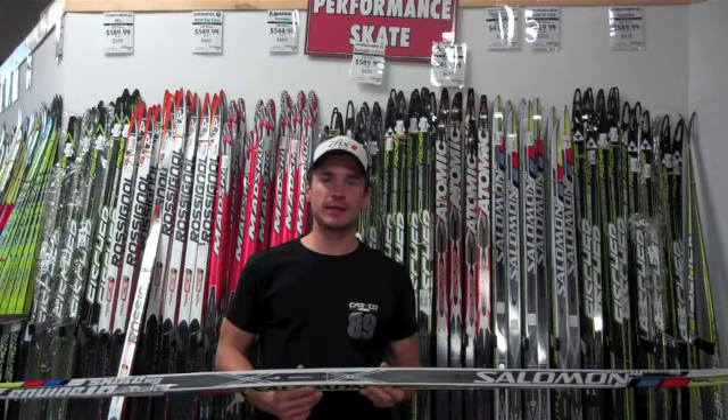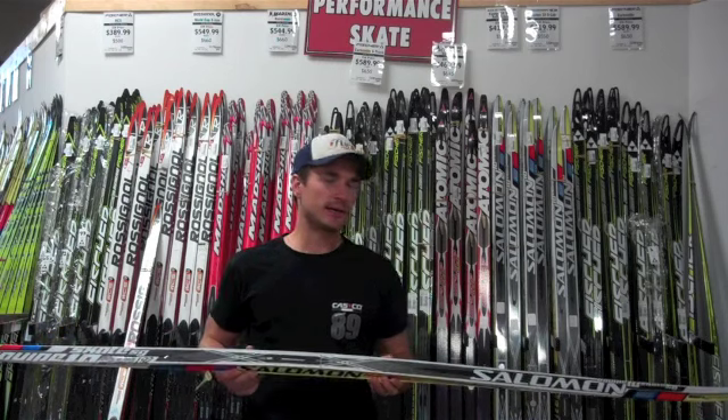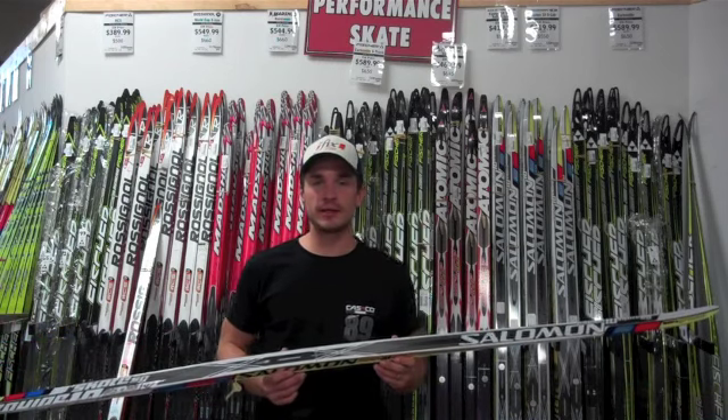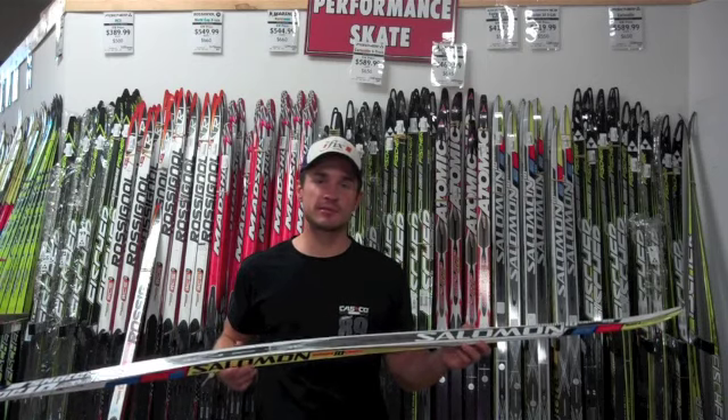Hi, this is Matt Leifert with Gear West Ski and Run. I talked about the Fisher Soft Ground recently, and I'm going to talk about Salomon's latest offering in a soft snow ski — the Salomon Q10S Lab Soft Ground Ski.